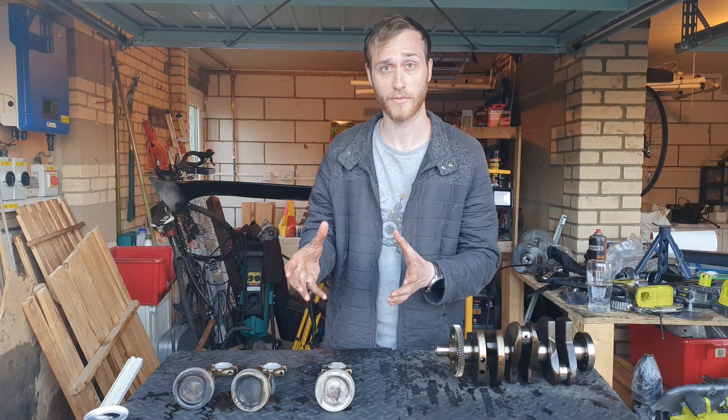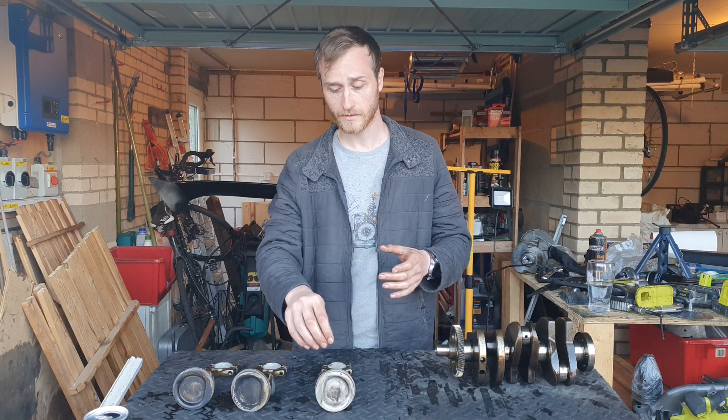If you had a solid ring, it would just force right up against the block as it goes up and down with the heat produced inside an internal combustion engine. That would then either seize the engine altogether, break the piston crown, or snap the piston rings.